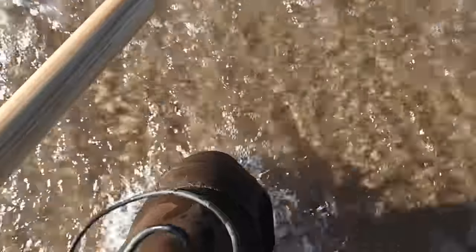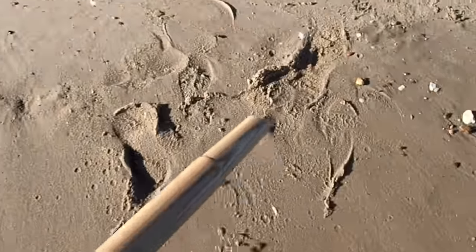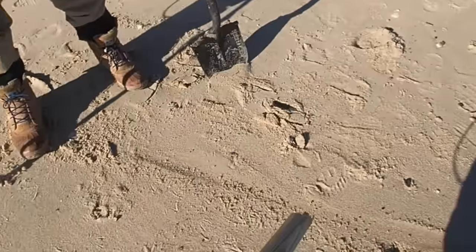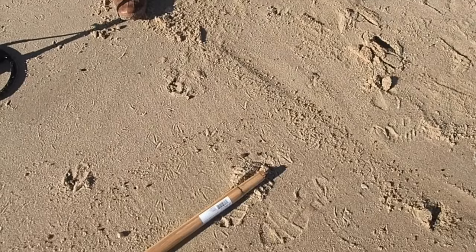I'm dead in the water - the old scoop broke. All right Jeff, I've got to buy you a new handle. I'm dead in the water now. I guess I'll have to do some beach hunting.